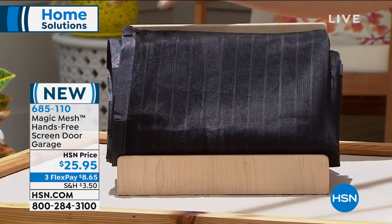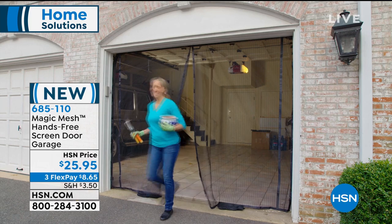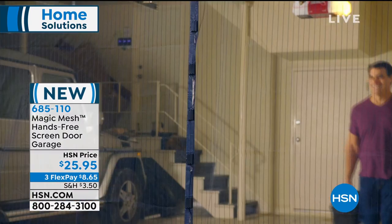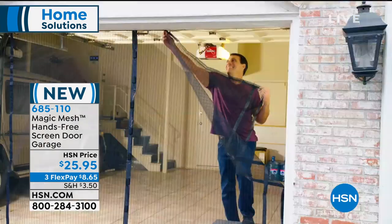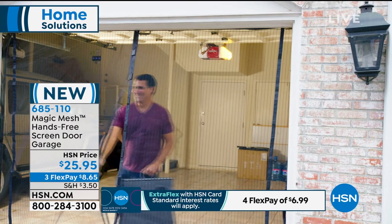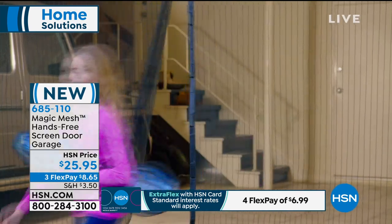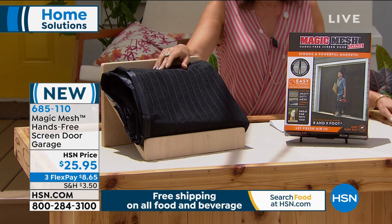This is what it looks like out of the box. You put it up on your garage and it's magnetized - it has little magnetized pieces down it so you don't have to figure out how to open and close a door. Instead it just keeps the garage open, nicely ventilated, so even if you're doing projects inside the garage you have ventilation and protection from bugs. Three flex payments at $8.65, item number 685110. Simple installation, very easy to put up.